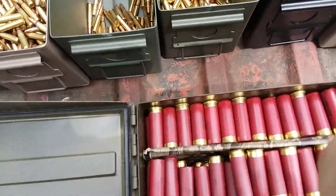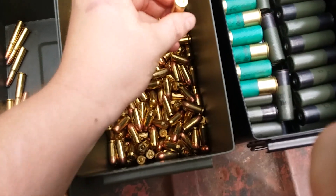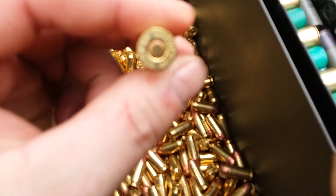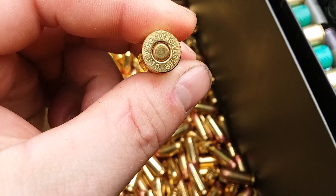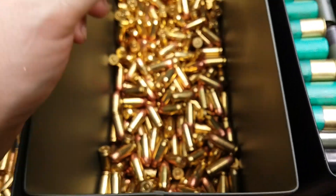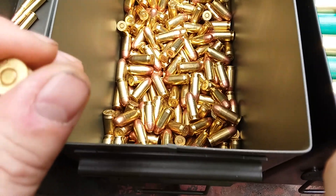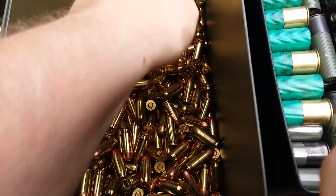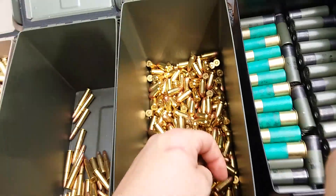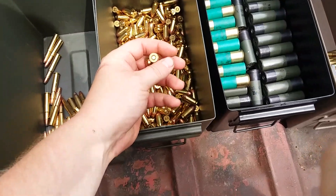I ran into a problem when I started reloading. This is a Winchester brand .45 Auto - .45 ACP. I know I've gone through here and did a decent job of getting rid of them, but some of these don't have large pistol primers in them - some have small pistol primers.